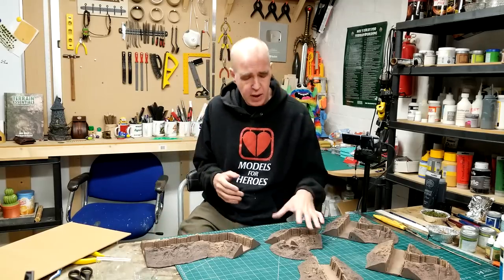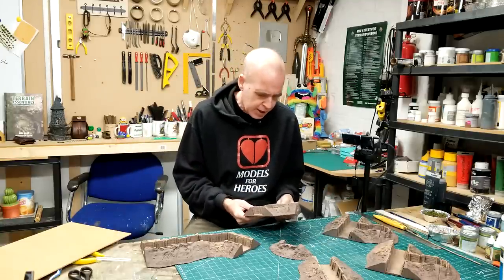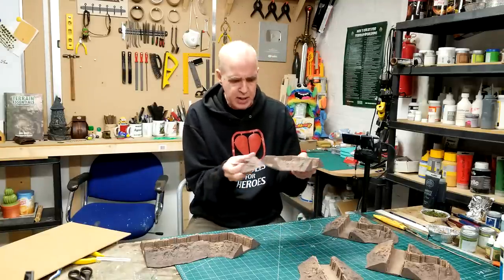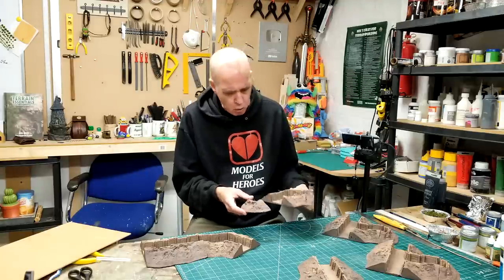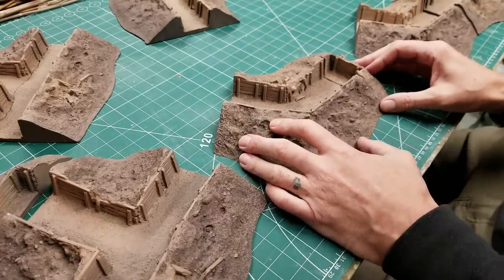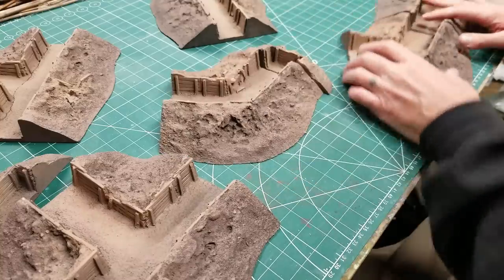With pieces like these I could just flock them up and throw them on the table as-is, but I want to extend and convert them - do a lot more. I don't like lots of individual small pieces of trench systems - they tend to move around on the table. So what I'm going to do is bring them together and base them. I've already done a bit of planning and preparation, and I've arranged them in a couple of different ways.